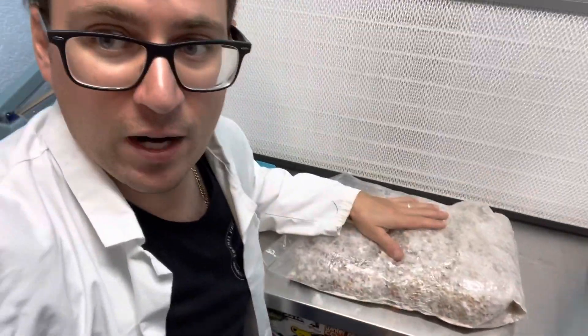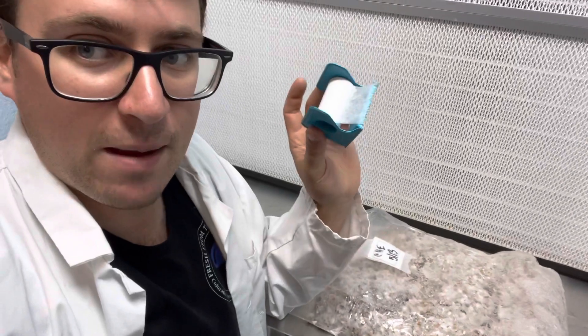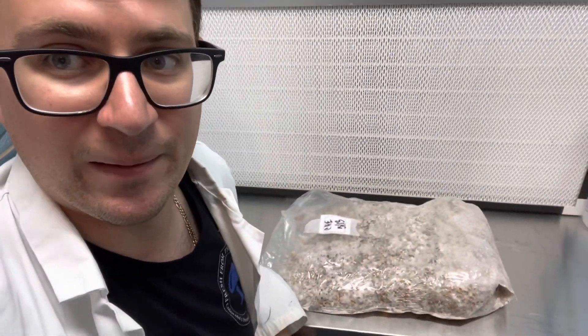So if you're ever in a pinch, just have some micropore tape on hand and you can turn a normal 0.5 micron production bag into a spawn bag, just like that.